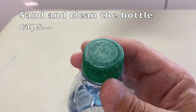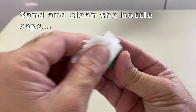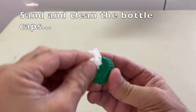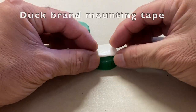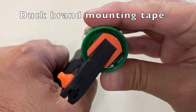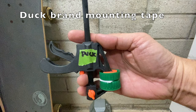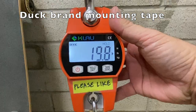The caps are sanded and cleaned with grease and wax remover, and then with 70% isopropyl alcohol. First up is Duck Brand double-sided mounting tape. Each product was clamped for 24 hours and tested 3 times, and the best results for each are shown. The Duck Brand tape separated at 19.8 pounds.